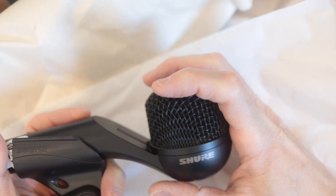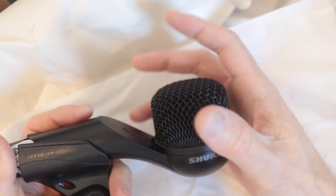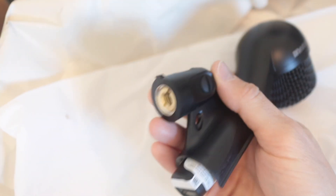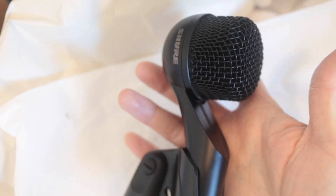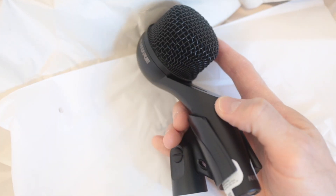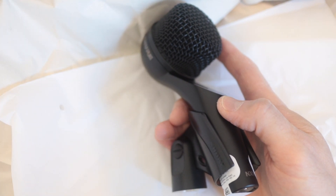Really good weight to it — I'm excited to hear what it sounds like. It came with really good packaging as far as protecting from scratches: plastic, then the wrap, then the sleeve. That's pretty cool. The only thing I didn't see in here, and it's not really needed, but I've seen it in some microphones and other electronics — there's no little silica gel moisture packet.